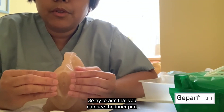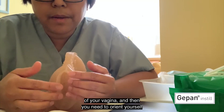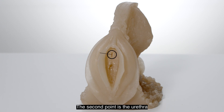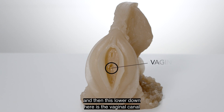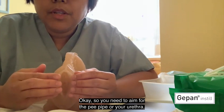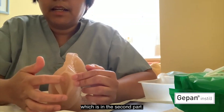Try to aim so that you can see the inner part of your vagina, and then you need to orient yourself to where the urethra is. This one is the clitoris, which is your clitoral hood. The second point is the urethra, wherein the catheter goes in, and then lower down here is the vaginal canal, and lower down is the back passage. You need to aim for the urethra, which is the second part.